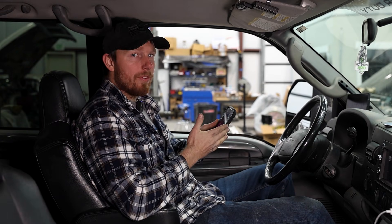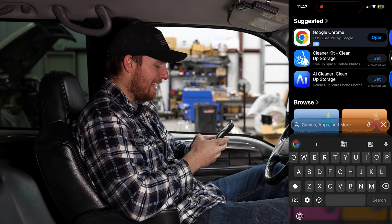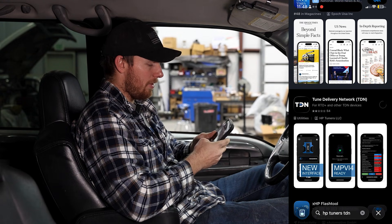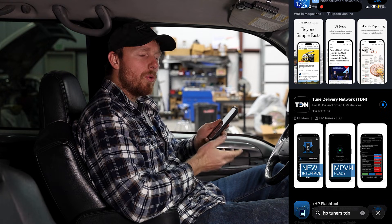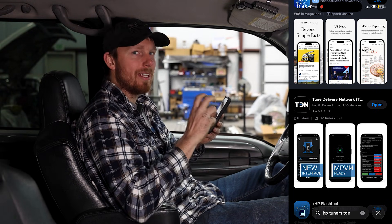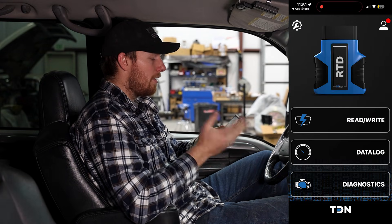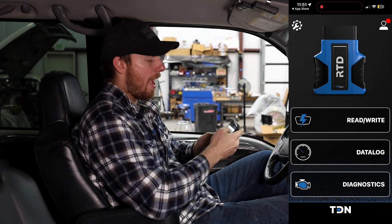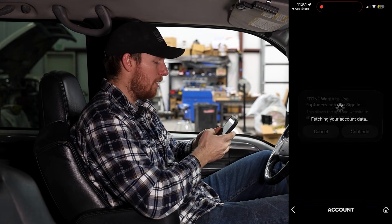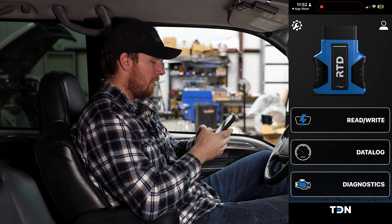On an Apple phone go to the App Store; Android users go to the Google Play Store. Search for the TDN app — 'TDN HP Tuners TDN' — it's one of the top search results. Go ahead and download it. You'll want to make sure you have a good internet connection for this whole process because we're going to use the phone to update the device and upload files to the tuning network. Once the app is downloaded, open it. We need to make sure we have an account — top right there's an account icon, you can create your own account. I already have one so I'm going to log in with Todd's account so it saves to his truck and his profile.